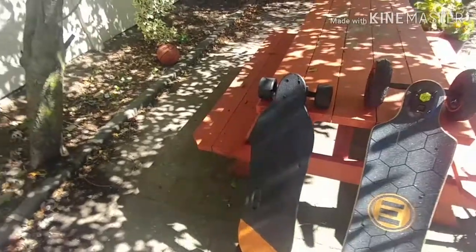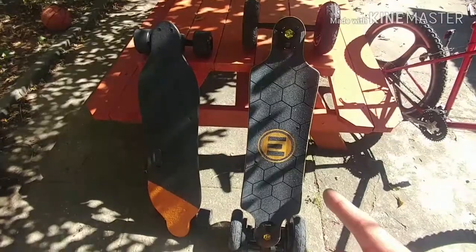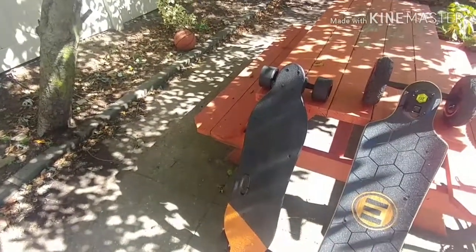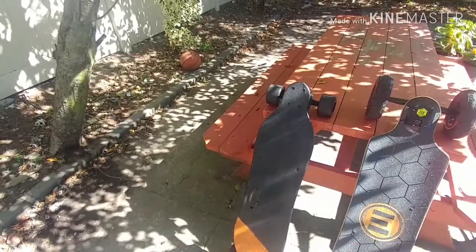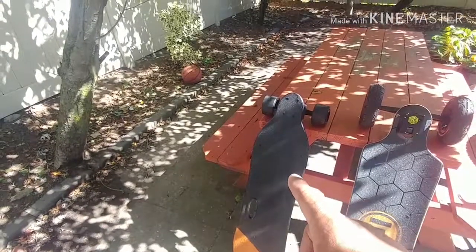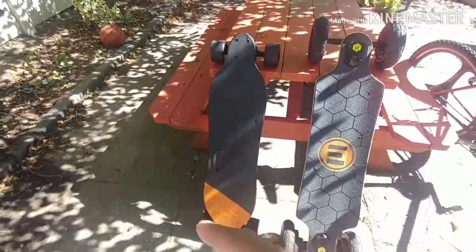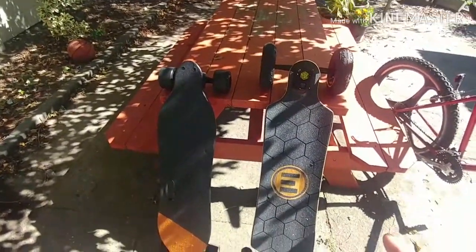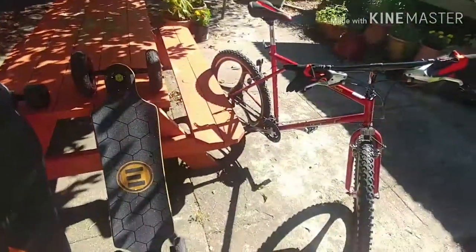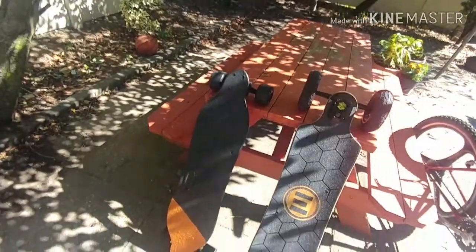A year later, I go and I get the Evolve. I got rid of the WowGo 2S, and with the money I got off of it, I was able to purchase the Evolve. So I just wound up paying the difference on the Evolve with the money I made off of the WowGo 2S.